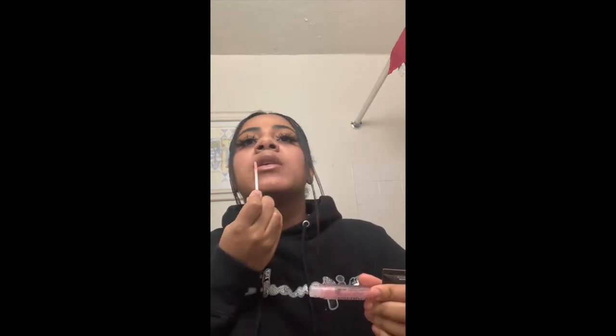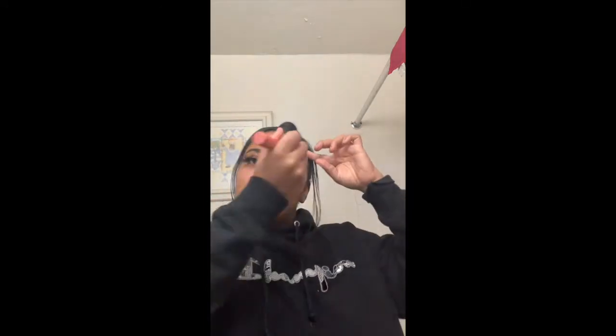Now I'm using the Too Faced Lip Injection lip gloss in Extreme. I love this lip gloss — even though it burns my lips, it really pumps them up. Then I'm going back with the NARS Pure Radiant Tinted Moisturizer in the color Santiago.